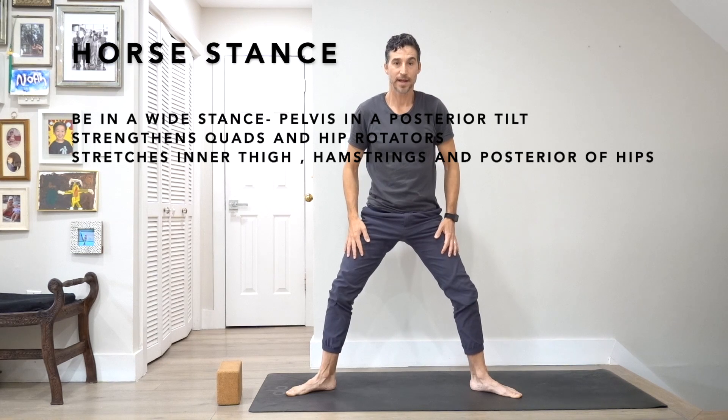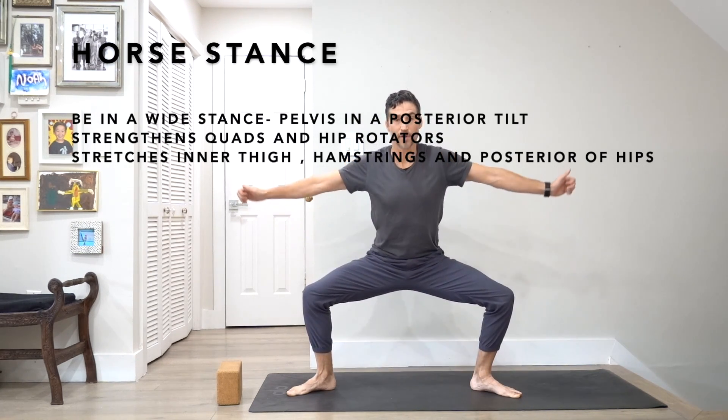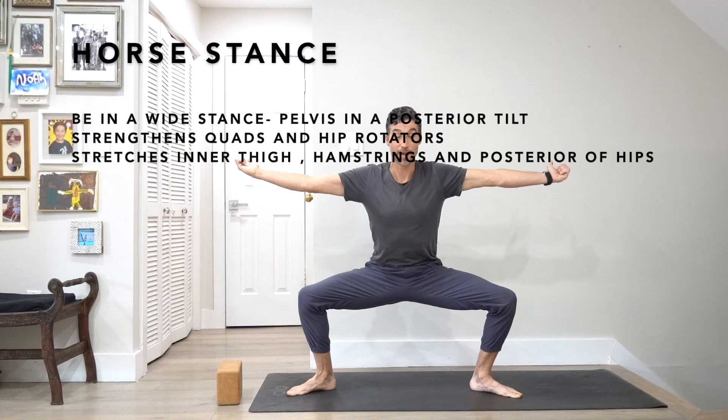I'm going to go back into that. I'm going to bend the knees, take the arms out to the side. My thumbs are turned up, I'm rotating out. I'm in a posterior tilt, so the tailbone is moving down and the pubic bone is moving up. And then this just emphasizes more stretch into the glutes and into the hamstrings.